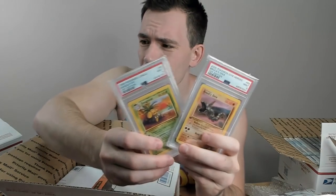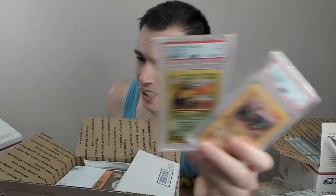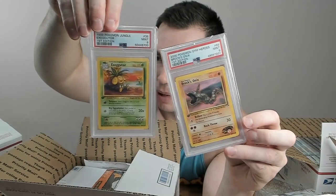And just a little bonus: there are two PSA cards in this unboxing. We have a PSA 9 first edition Exeggutor and a PSA 9 first edition Brock's Onyx. Just a couple of cards without a whole lot of value, but cards I am adding to my personal collection.